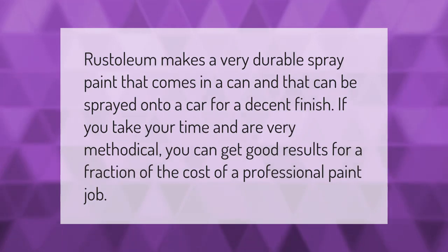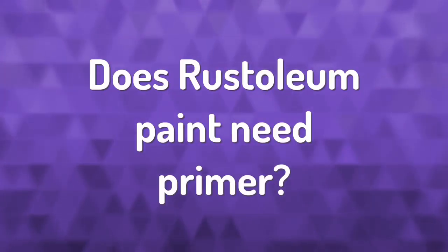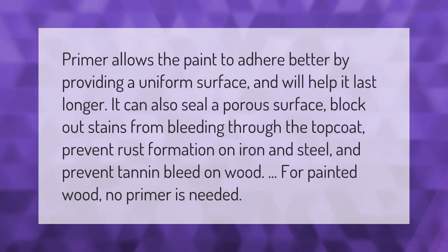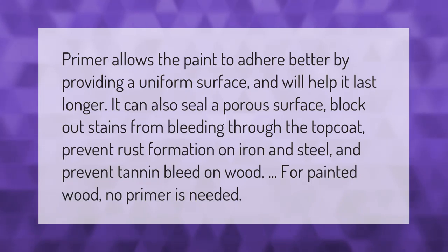Rust-Oleum makes a very durable spray paint that comes in a can and can be sprayed onto a car for a decent finish. If you take your time and are very methodical, you can get good results for a fraction of the cost of a professional paint job. Primer allows the paint to adhere better by providing a uniform surface and will help it last longer.